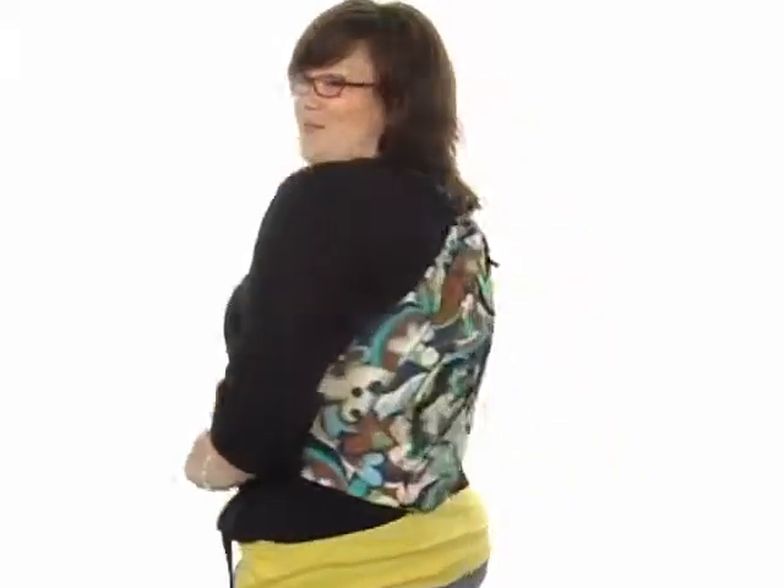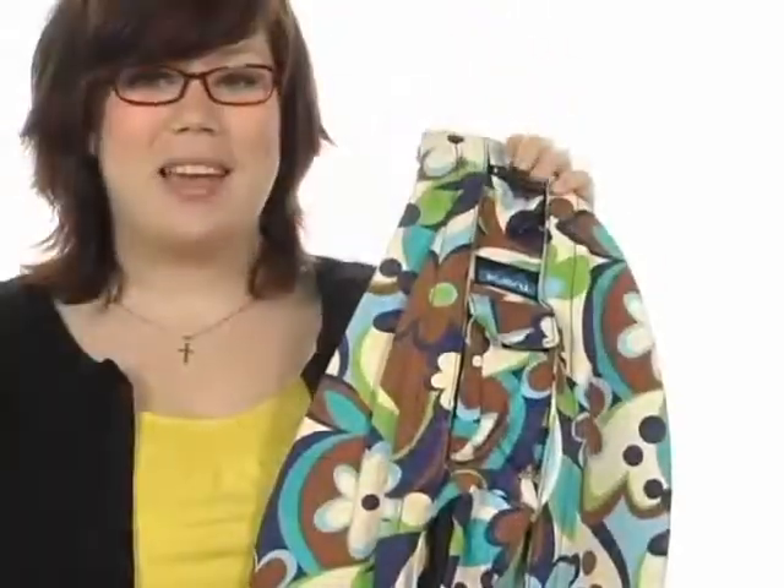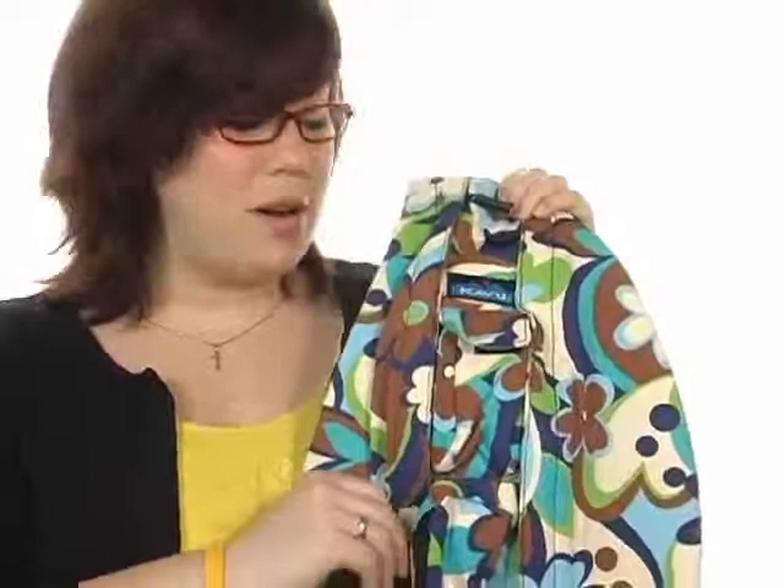Hey guys, what's up? I'm Brooke and I'm here to show you the rope bag. It's from Kavu. This bag is pretty awesome. It comes in a super fun print and a bunch of different colors and patterns, so check out the product page.